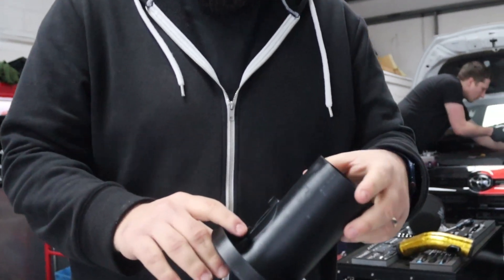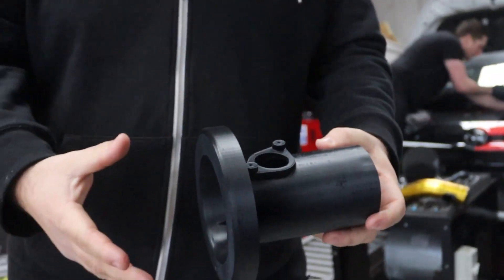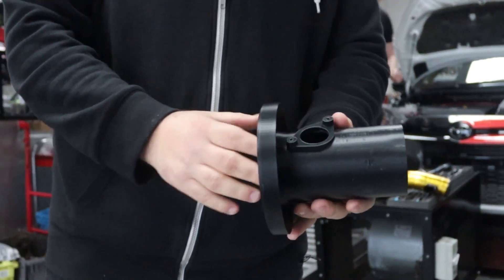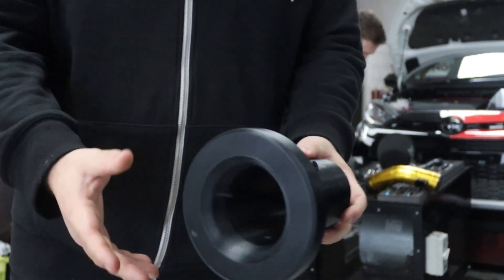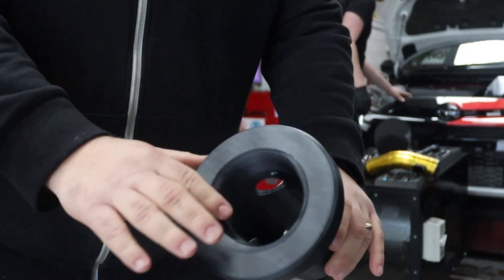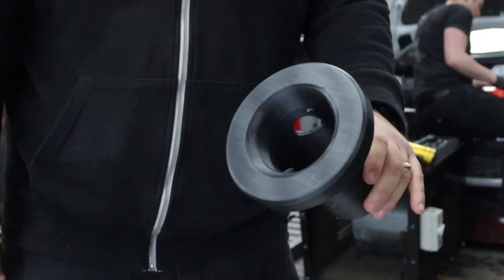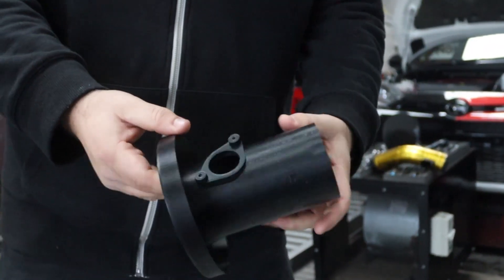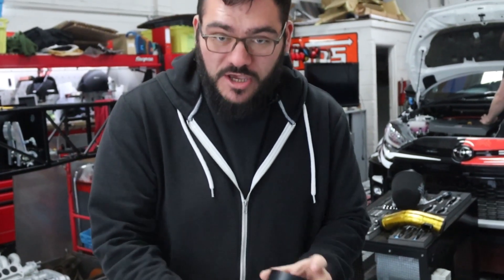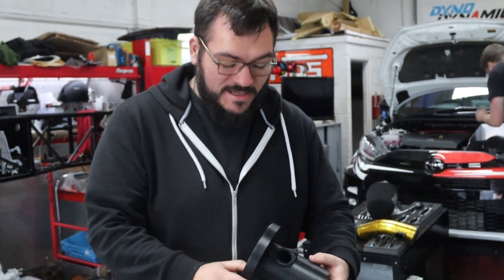Whilst Warren at Piper Cross is chopping and changing components on the intake, I thought I'd pull one piece aside and take a look. This is basically 3D printed — this is what they're using to try different sections and different airflow configurations. As you can see, it's completely plastic at the moment, showing the chamfered edge which increases airflow as it comes in from the filter going into the hard pipe. It's just trying different combinations, and all that hard work is going into building a great intake.